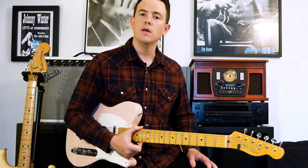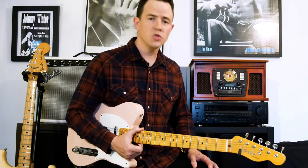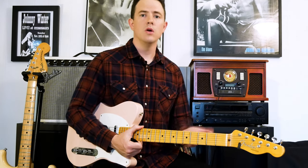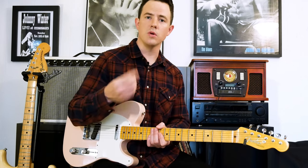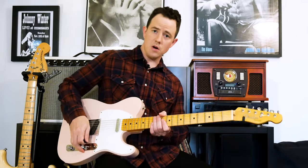Hey everybody, welcome to another guitar lesson. My name is Sparky Parker and today I'm going to show you how to play lead guitar in the style of Eric Clapton, and some tips and tricks to help your solos sound faster — doing some tricks to make you sound faster even though you're not doing as much work with your right hand. Let's get started.